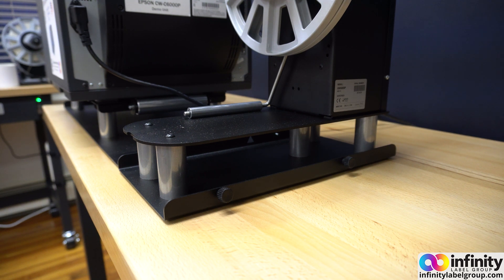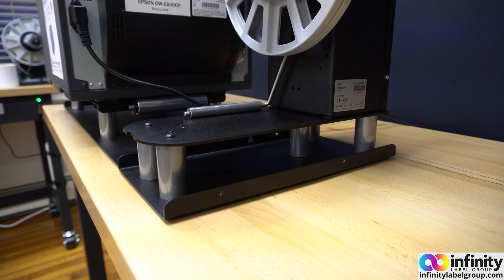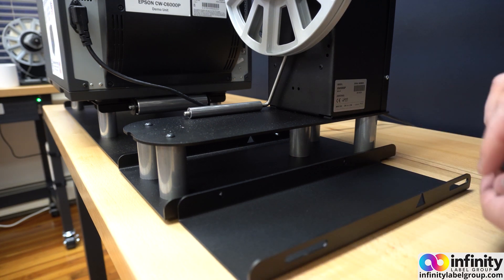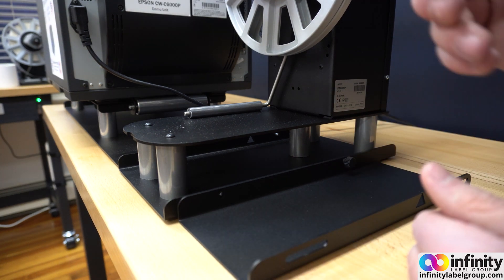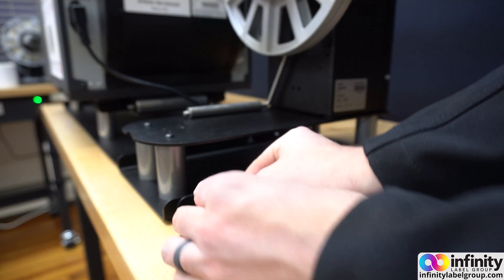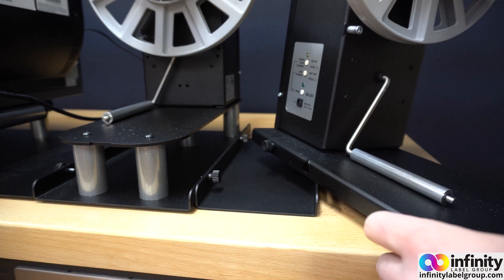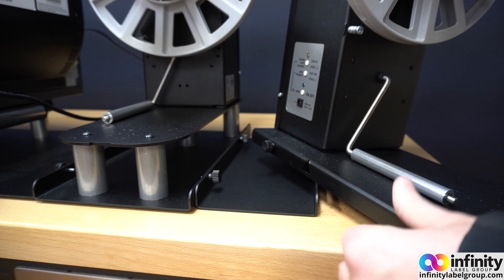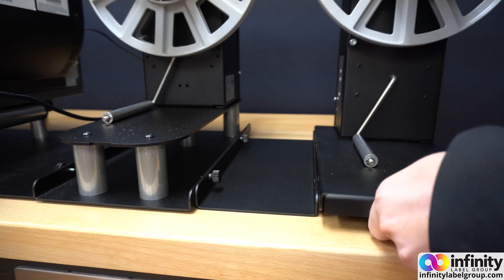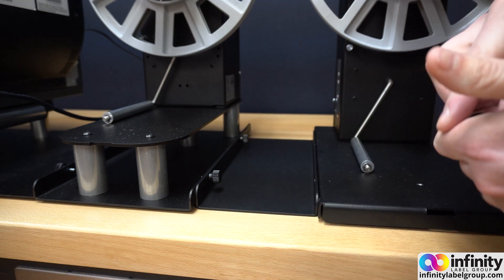Coming around to the back of the setup, remove the two screws just like we did in the front, then take the printer spacer and line it up with those holes so we can screw them back in. For these you can make them as tight as possible because we won't be moving this plate around as much. Finally, get the rewinder, remove its two screws like we did with the unwinder, and using the triangle again, line it up with the spacer plate and reinsert the screws.